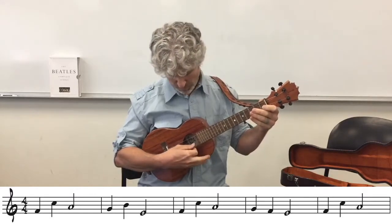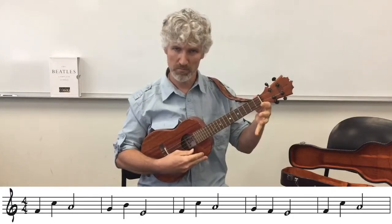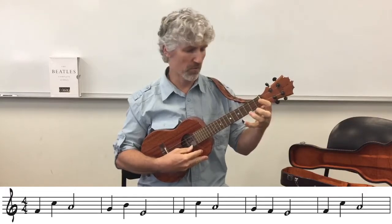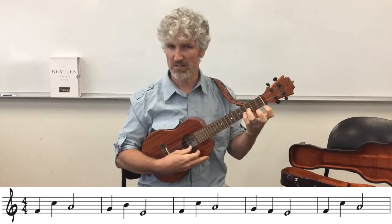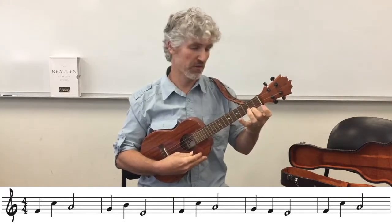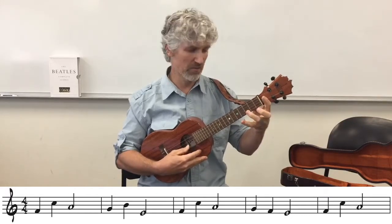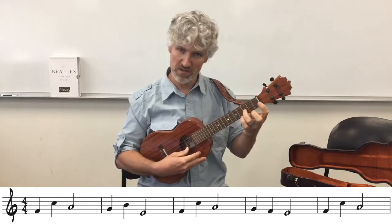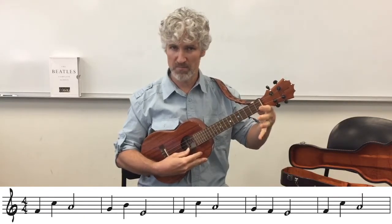Playing through measure 1 with counts: 1, 2, 3, 4. Bar 2 starts with a G note on the second string third fret, then goes to B on the first string second fret, and then open second string E. So that measure goes: second string G, first string B, second string open E.